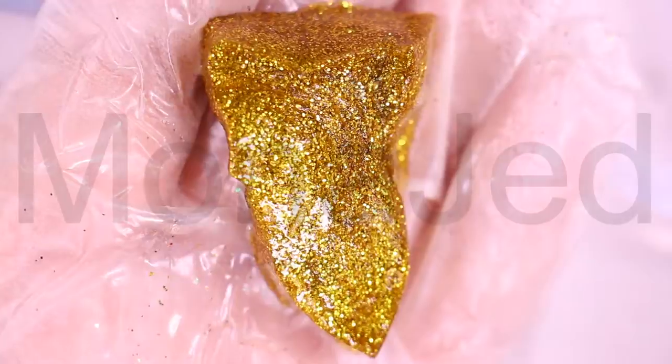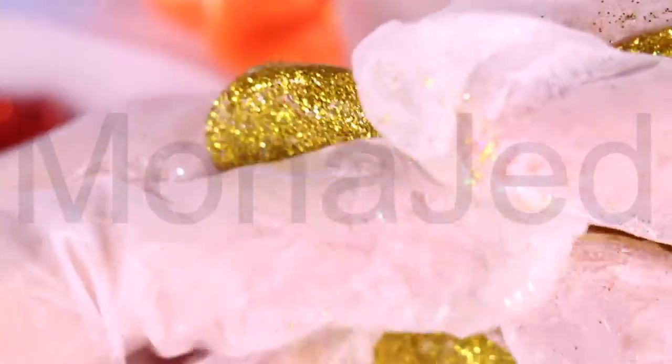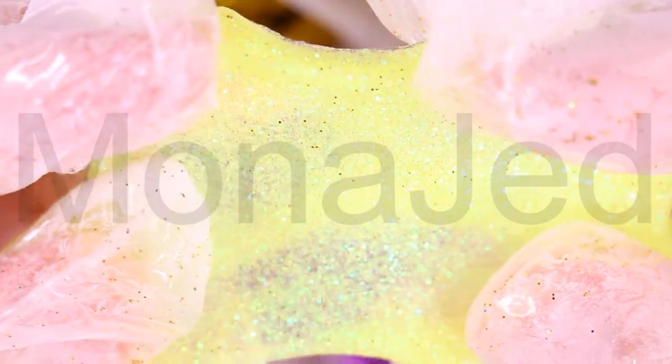Then we have the holographic glitter. This glitter catches all the colors of the rainbow and can be a gorgeous accent to any slime. Coming up to the chunky glitter — the larger glitter will look more like different edges of a gemstone as it reflects light in larger proportions. So when it comes to large chunky glitter, using it as a topper is the best thing.